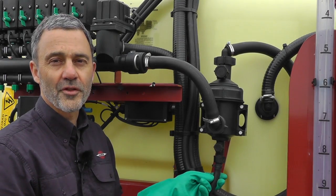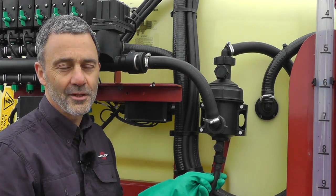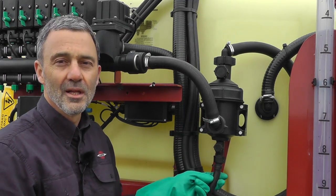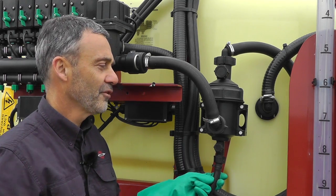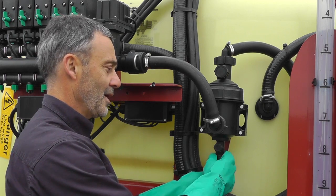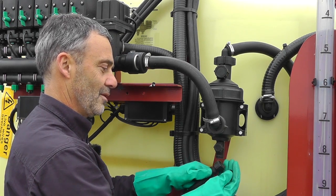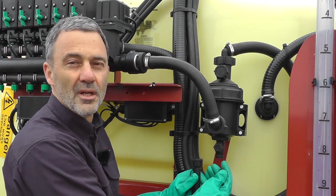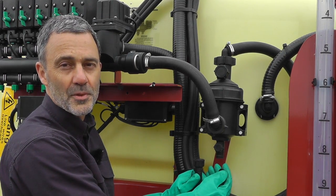Some pressure filters are self-cleaning. In self-cleaning filters the particles that would normally block the filter are returned to the tank where they come from. Our self-cleaning filter is from the early 80s. The return line is at the bottom and in the return line is a restrictor. Be careful not to lose it — if you lose it you won't be able to obtain spraying pressure.